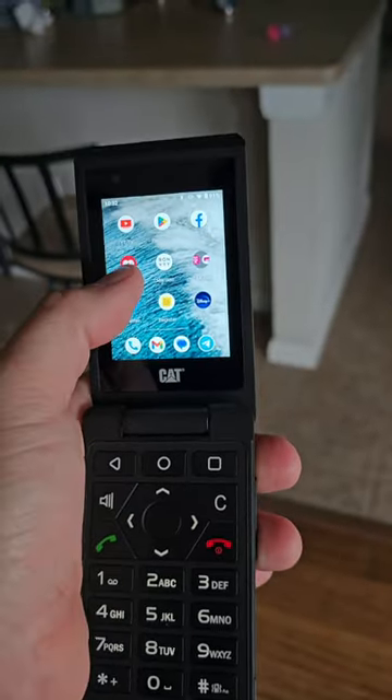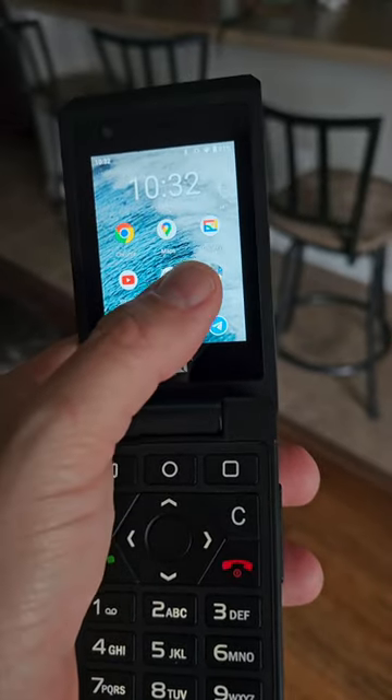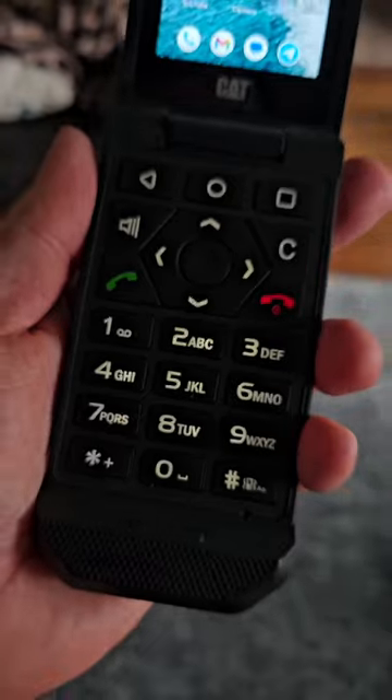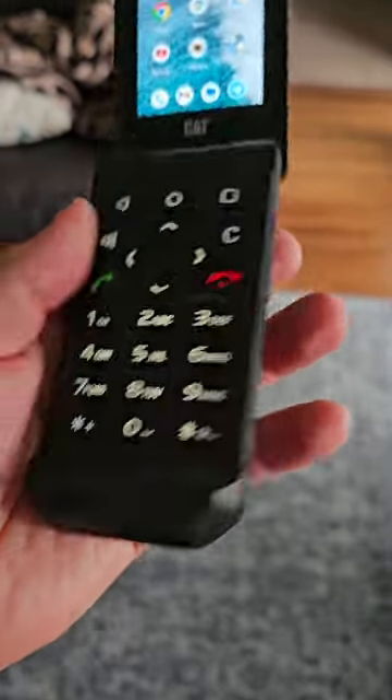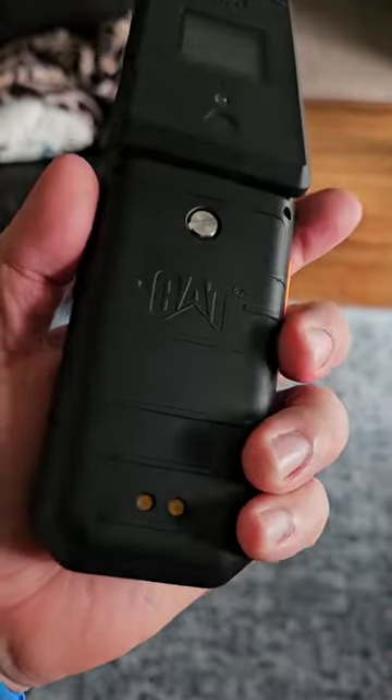But it gives you everything you need, and it also has a touchscreen. It has all the apps you would need — like Google Maps, Chrome, YouTube, Twitter. Oh yeah, and it can also make calls too if you want to do that still. You're going to have your classic keypad down here with the speaker on the bottom, USB-C, volume rocker, and an action button you can use however you want, plus a removable battery on the back.